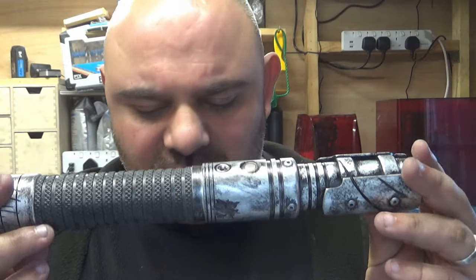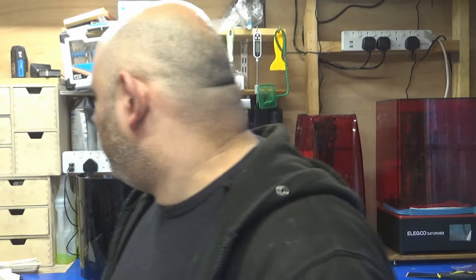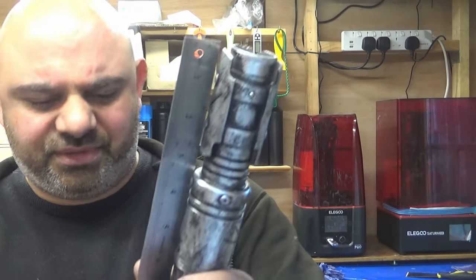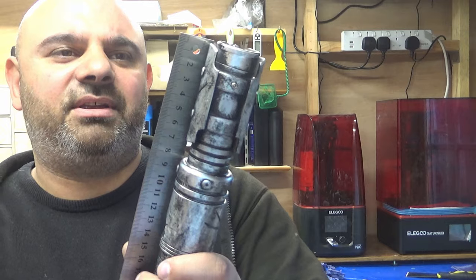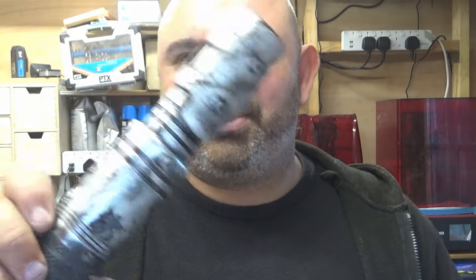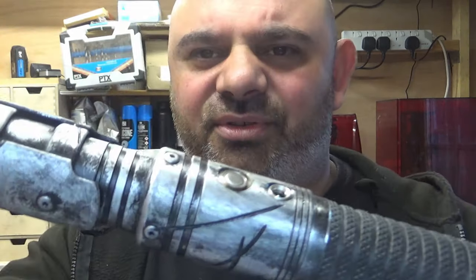The whole length of this hilt is just fractionally over 11 inches. It's got a 32mm grip, so it's most probably about 34mm now with the rubber grip on it. Let me show you the thing close up.